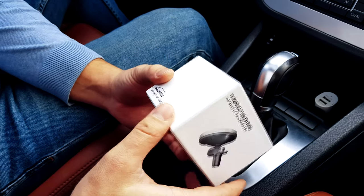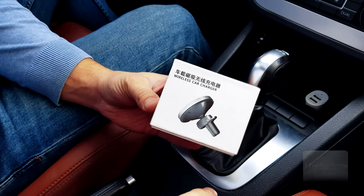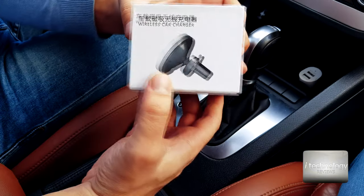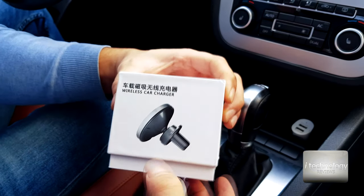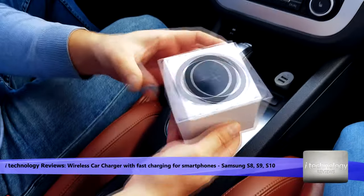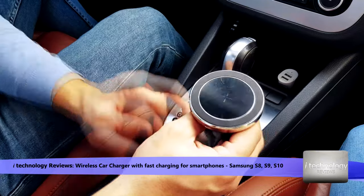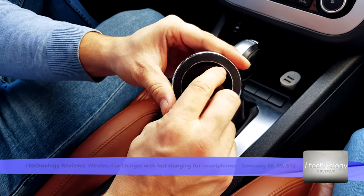Hello guys, a small tutorial here. This is a product that will help you charge your phone wirelessly to avoid a lot of cables, so this is a good solution. It's small, it's for the air vents, and you can stick it wherever you need. It's pretty simple — I think it has a plastic protection cover here.